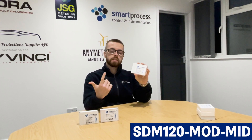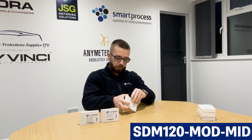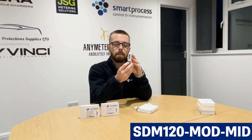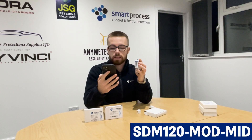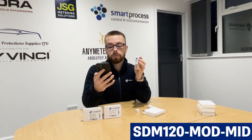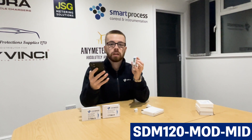Next up is the SDM120 MOD MID. Same as the rest of the range — 45 amp, DIN rail mounted, MID approved, with a pulse — but the difference is this is more of a multi-function meter. It's got a button so you can scroll through the display. It displays voltage, current in amps, active power in kilowatts, power factor, frequency in hertz, import active energy in kilowatt hours, export active energy in kilowatt hours, and total active energy in kilowatt hours.